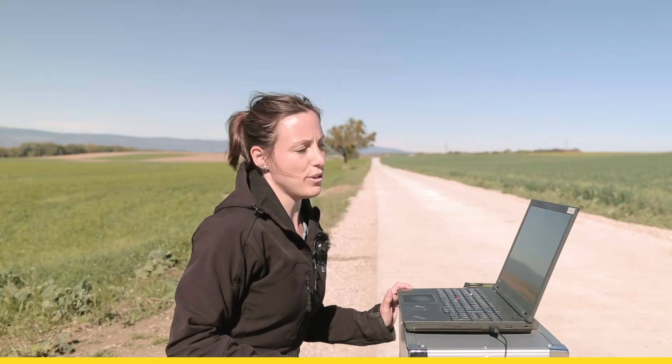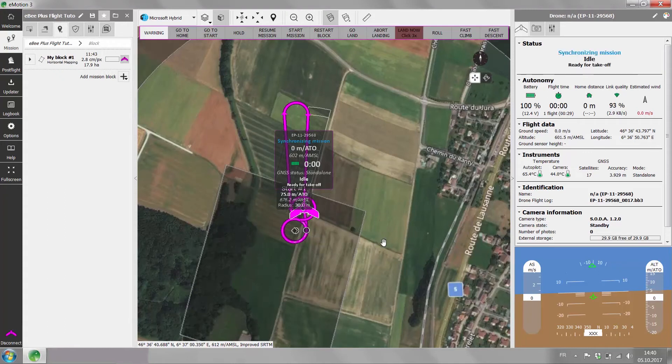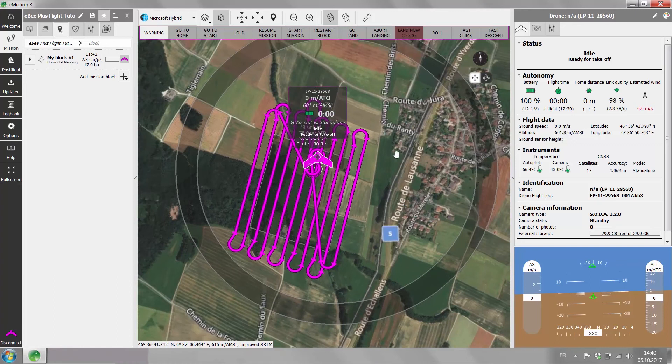The last thing to do is to assign the mission block to your EB Plus. Once we have the green light on the drone and ready for takeoff in the drone status panel, we can go and launch the drone.